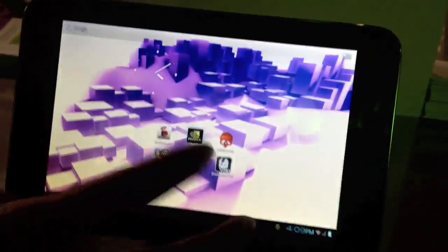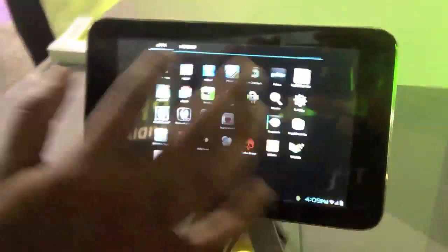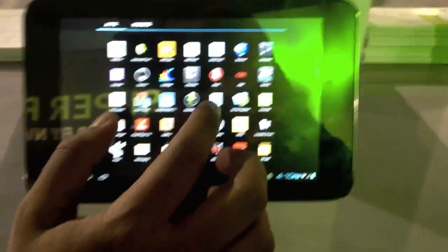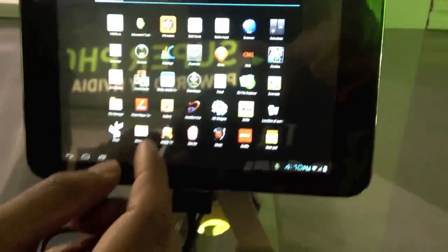Do we have any video or anything loaded on there? Some pictures we can look at? Let me just watch a video. Just taking a look at the device from the side — I love these 7-inch tablets. Has ZTE said what the battery life is on this? They haven't mentioned that yet, but they're still tuning the software and the device.